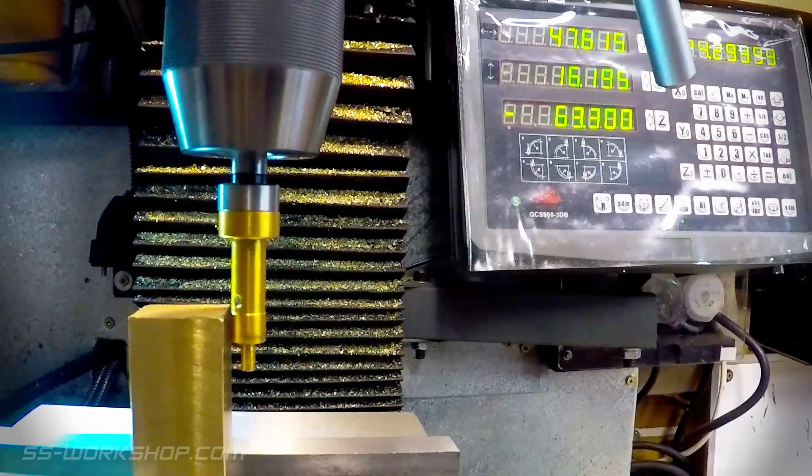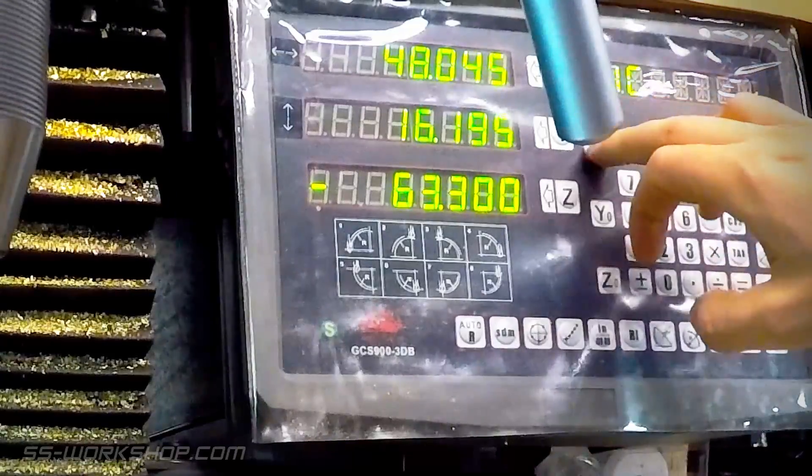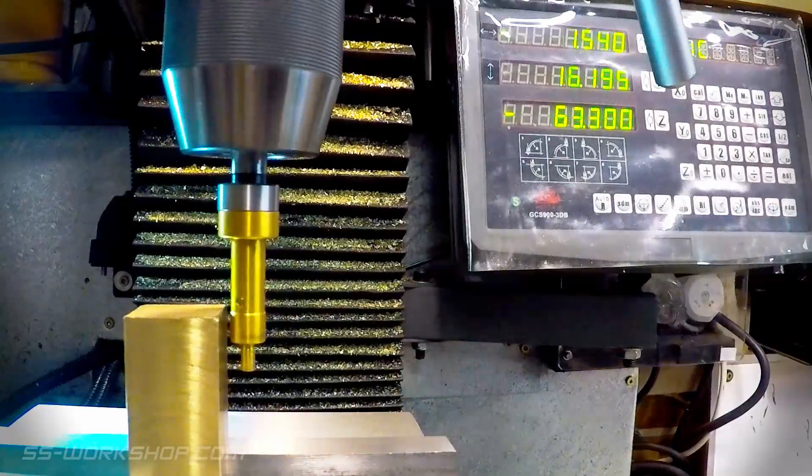Then I mount the block vertically to drill the axle hole. To locate the center of the block I use an edge finder. I zero the digital readout from the first edge, then move to the second edge.